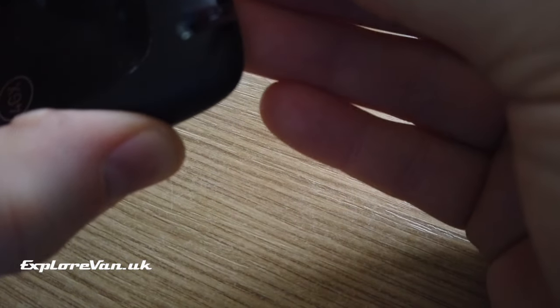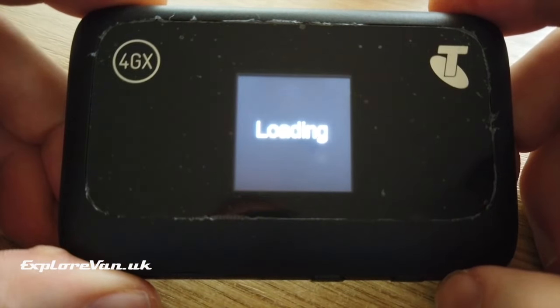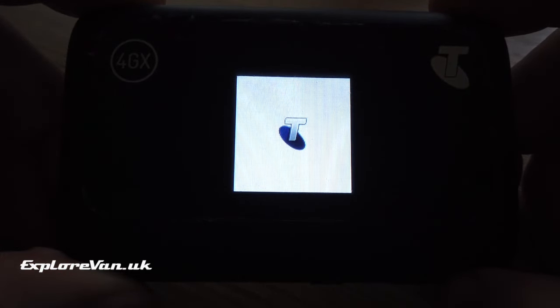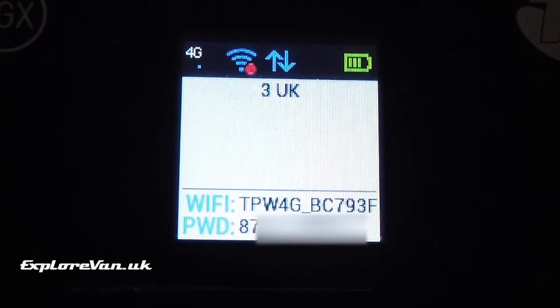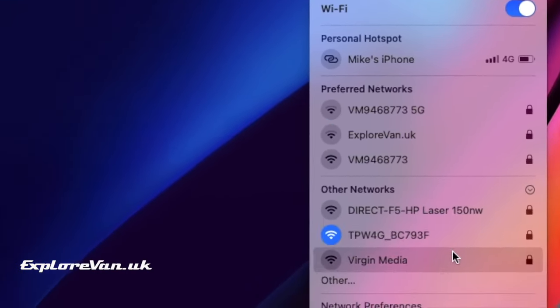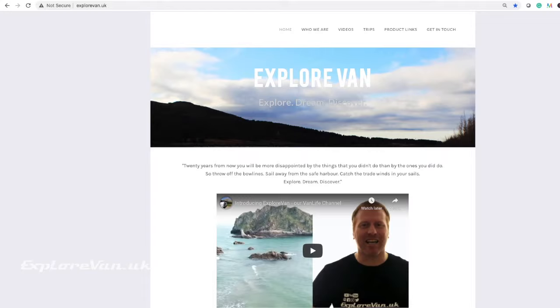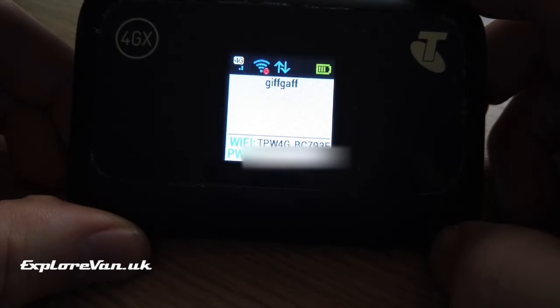With the SIM safely installed, let's switch on the MiFi. As you can see it boots up and, looking at the screen, it appears to have connected successfully to the 3 network. Connecting to a laptop and opening a browser confirms we've got a connection to the internet. I also tried the unit with a giffgaff SIM on the O2 network and again it works straight away with no configuration needed.